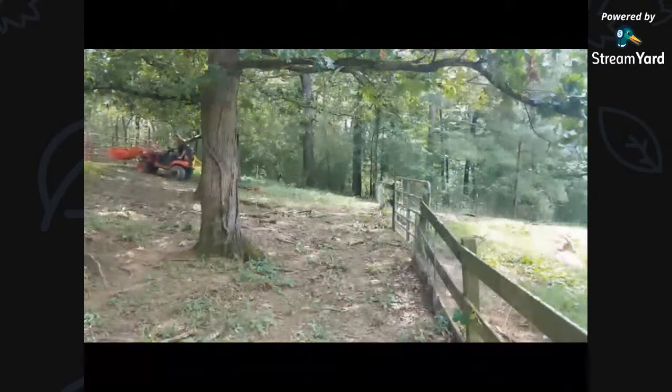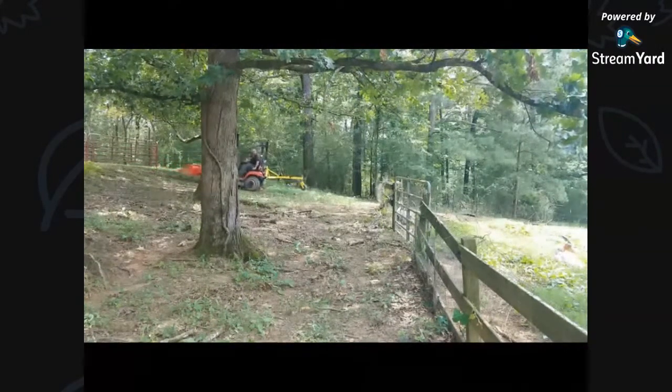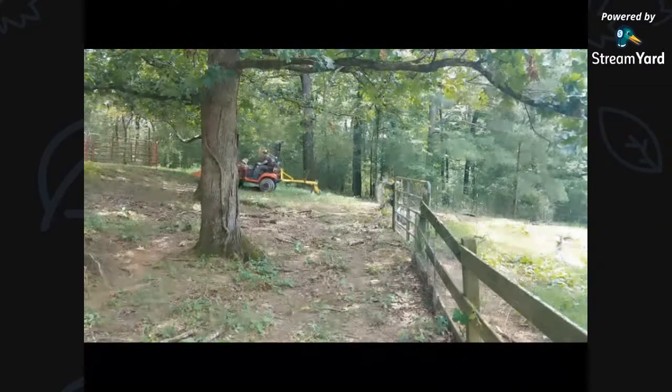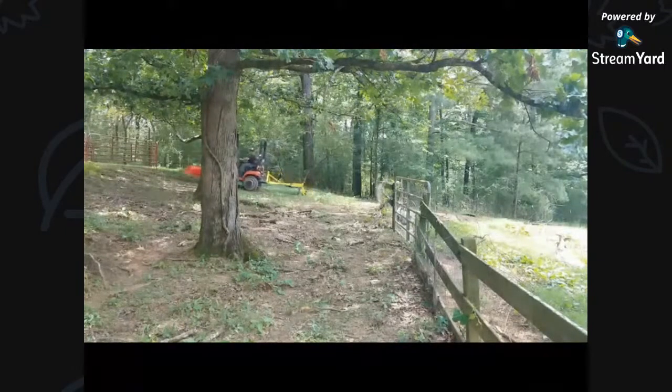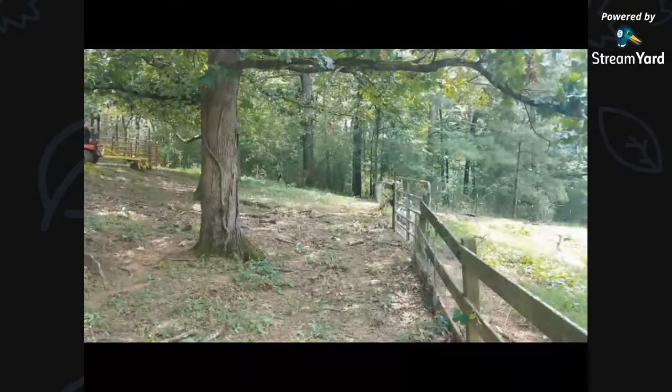This section where I'm at is on the horse's side. This section has a bunch of branches that are down — of course, leaves, things like that. So I thought, let's use the landscape rake. Let's go through and clean some of this up. Basically I was getting orange and dirty, getting some quality tractor time.